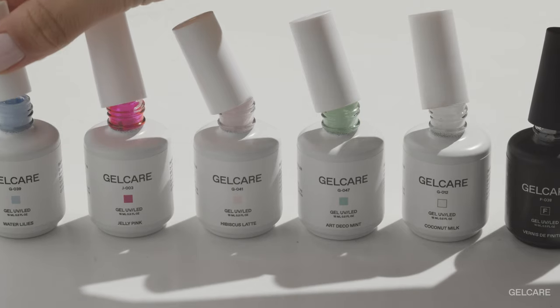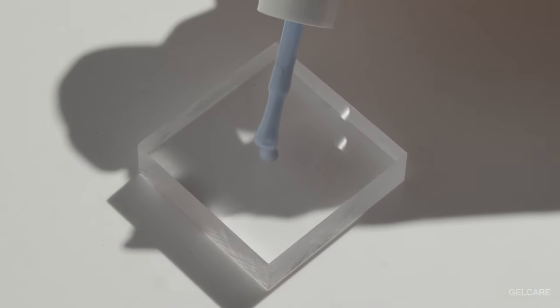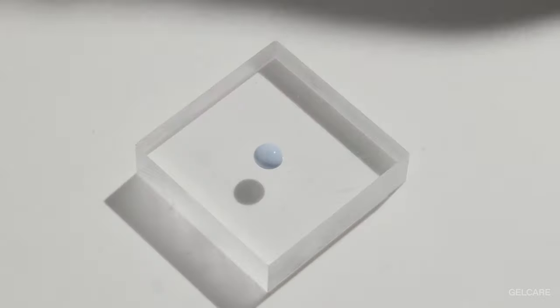Hello, my name is Emily. I'm a nail artist and the founder of Gel Care. Today I am going to teach you how to make one of our signature looks, the drop painting.